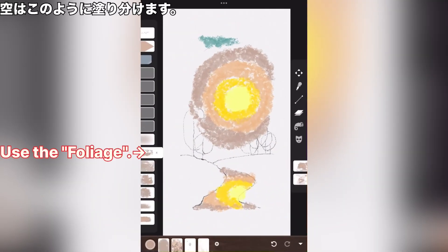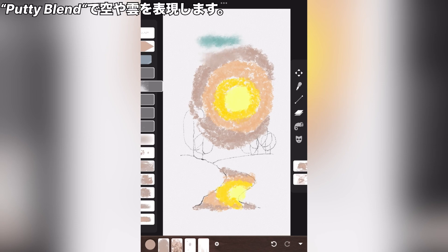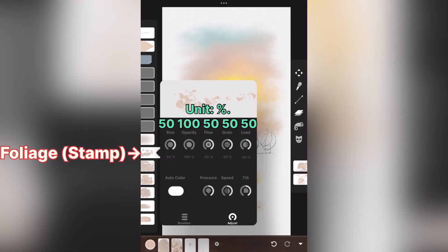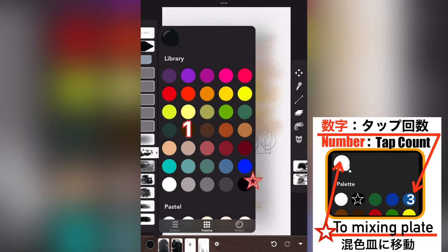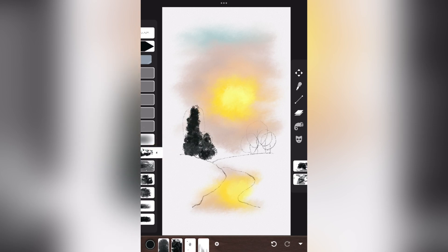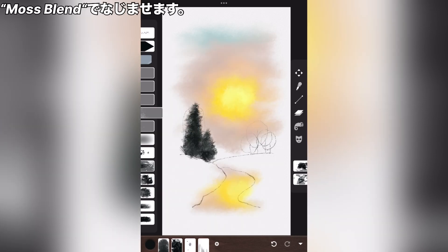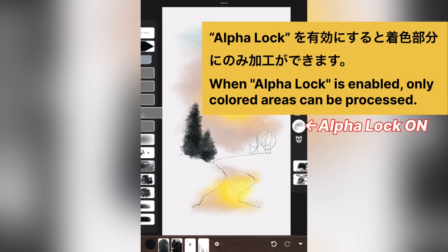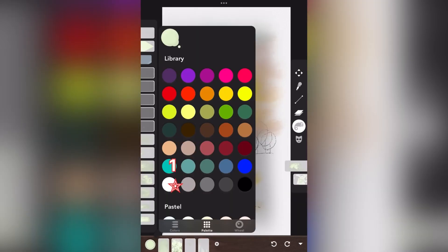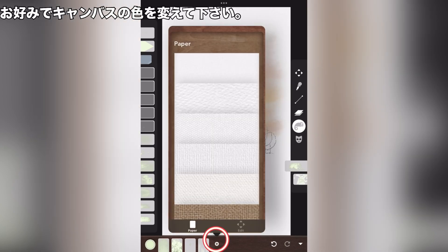The sky is this color scheme. Putty blend. Blend so that it looks like the sky with putty blend. Grass blend. Use grass blend to blend it in. Alpha lock on. Build. Change the color of the canvas as you like.